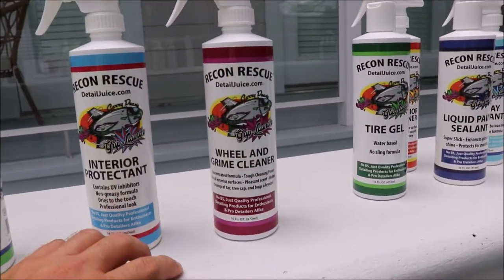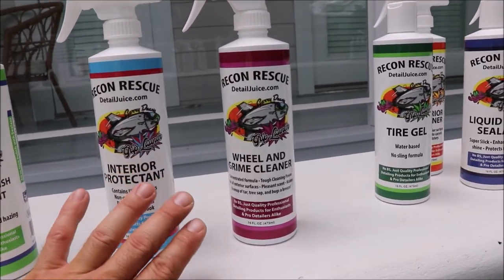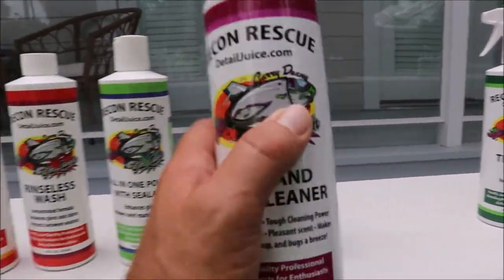Wheel and Grime Cleaner — it's a heavy-duty degreasing, heavy-duty cleaner. Again, non-acid — it is an alkaline cleaner. It has a very fresh, nice scent.